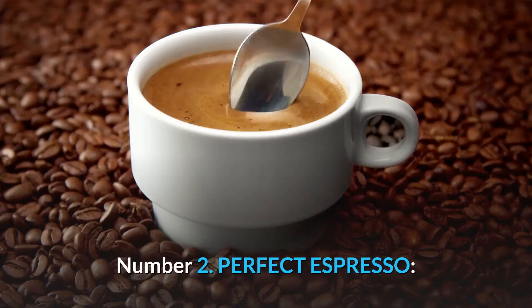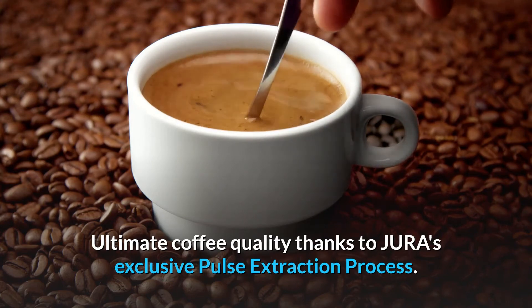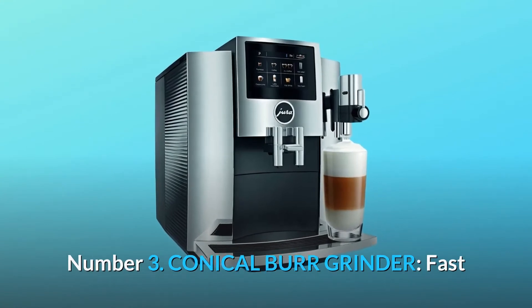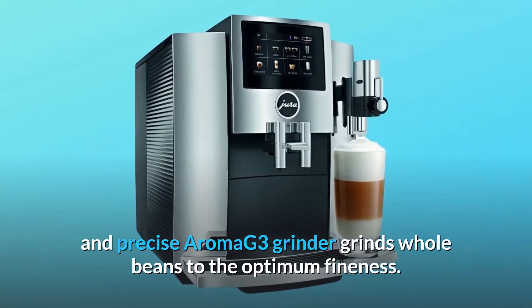Number 2: Perfect Espresso. Ultimate coffee quality thanks to Jura's exclusive pulse extraction process. Number 3: Conical Burr Grinder. Fast and precise Aroma G3 grinder grinds whole beans to the optimum fineness.